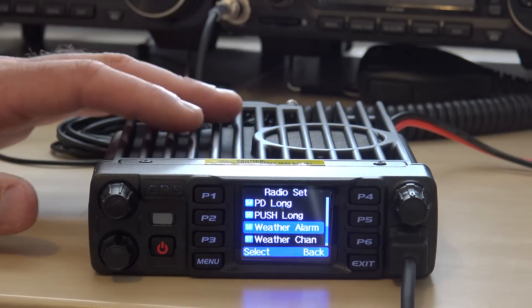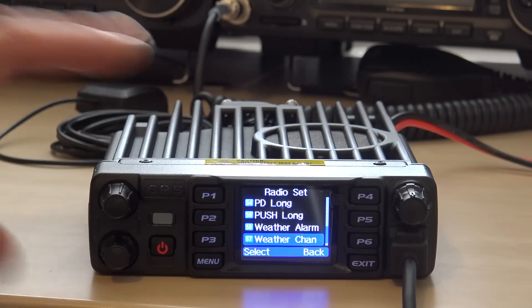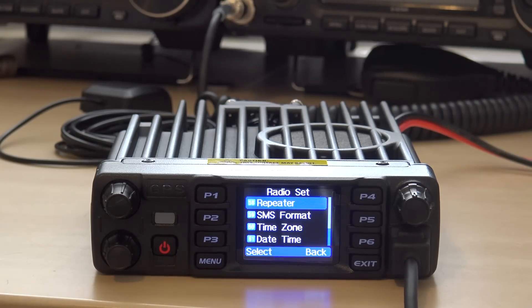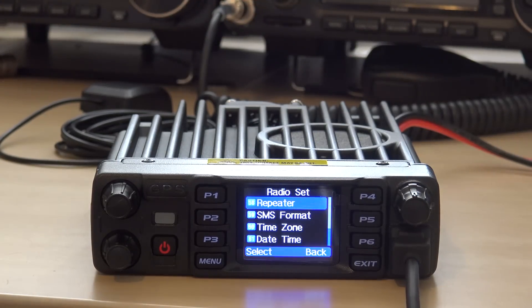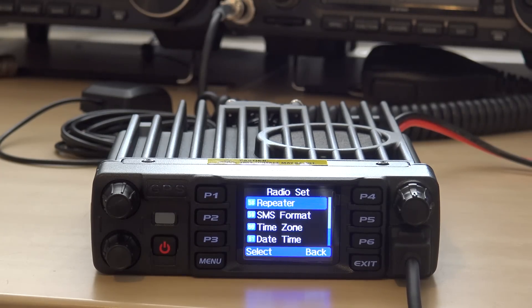It's also got weather alert — another great thing for someone who's mobile or into skywarn. Weather alarm and weather channels, so if there's an EAS tone from the emergency alert system for a weather event, it's going to alert you. Now this is the repeater function for the cross-mode and cross-band functionality. You can look in the manual or go through BridgeCom's advice and set it up to go analog to digital or VHF to UHF cross-band and more. That's really a good thing.